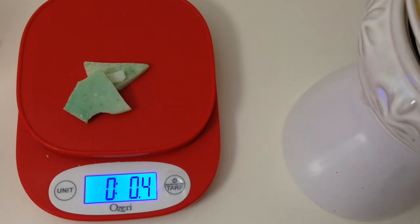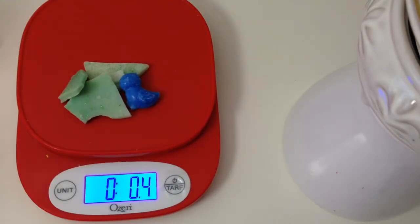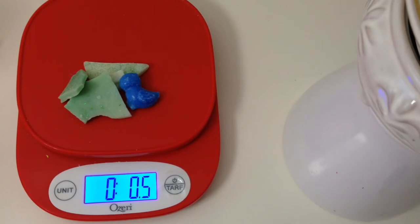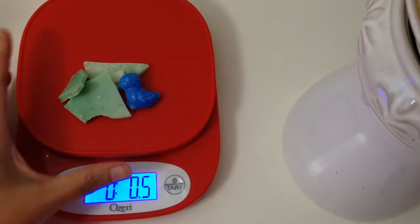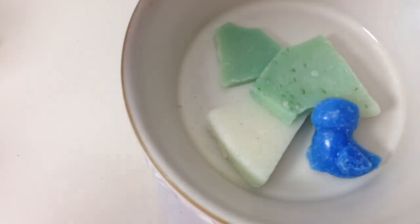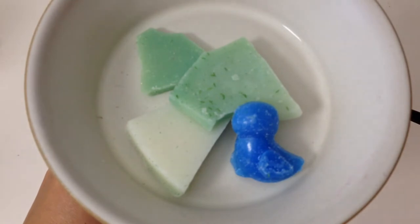So that is 0.04. And then this looks like a bird — let me see how much that weighs. Here are the little pieces that are left, but I will start off with this 0.5 ounces in my 24-watt candle warmers hot plate. If I need to add any more, I will.